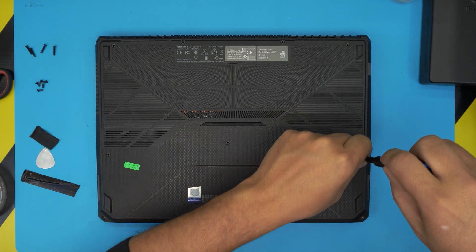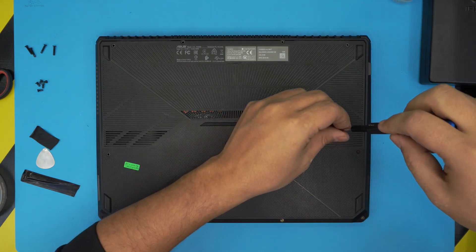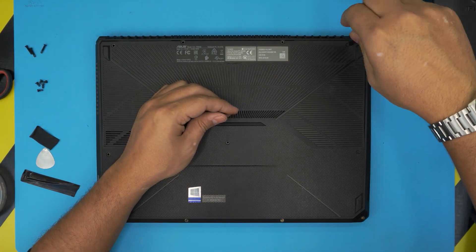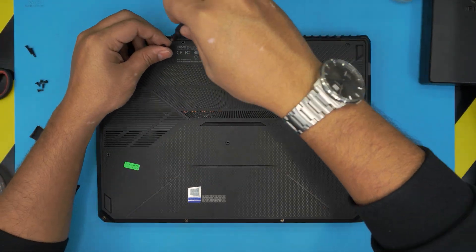Remember: the longest screws go on the back end of the laptop and on the sides, and the short ones go in the middle and on the front. I hope you guys liked this video — if it helped, click that thumbs up button. Leave any questions or requests in the comments and I'll try to answer them as soon as I can. Thanks for watching!